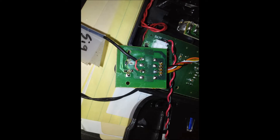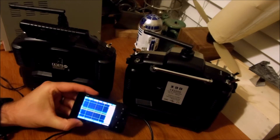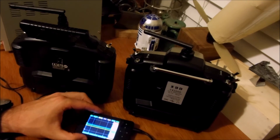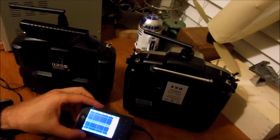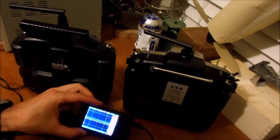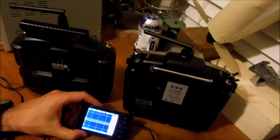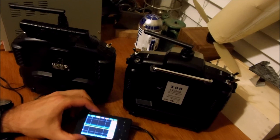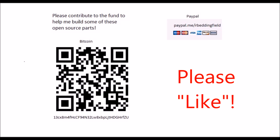If you're interested in buying any of these products in the video, please check out the links in the description to the Amazon items. If you use these links it helps me out because I get some credit. If you're interested in learning more about what the DS-202 oscilloscope does, there's an excellent video I'll link to. I'll also link to a tutorial I'm going to do on all the settings of the DS-202. If you feel like this video helped you out, please help me by contributing to my project fund. Thanks!